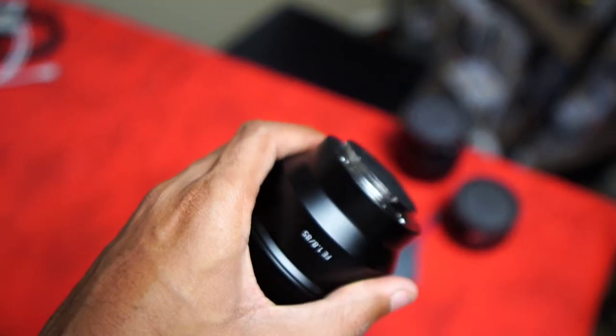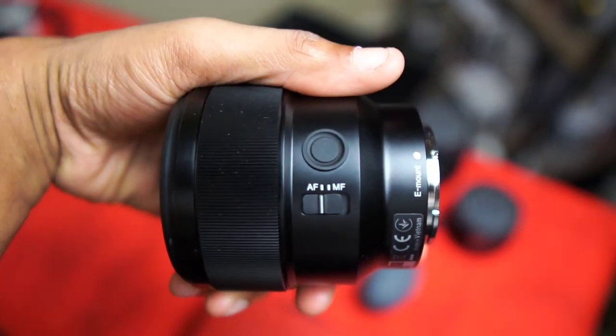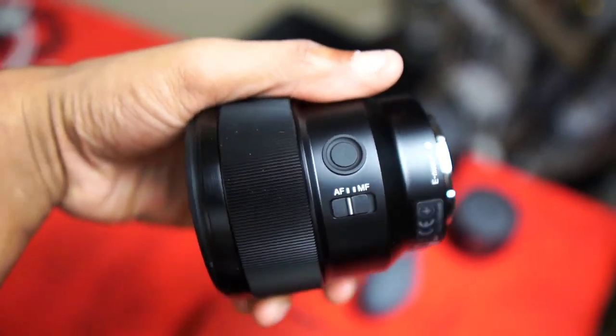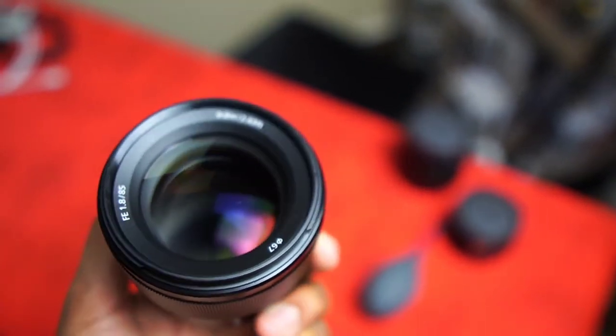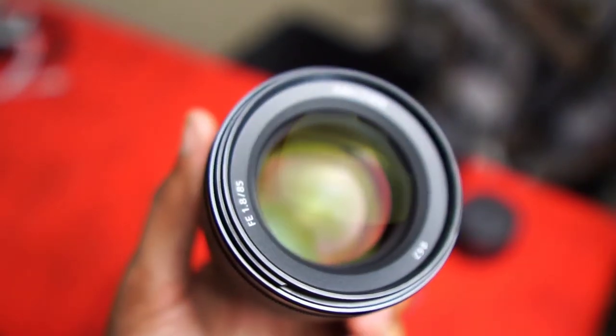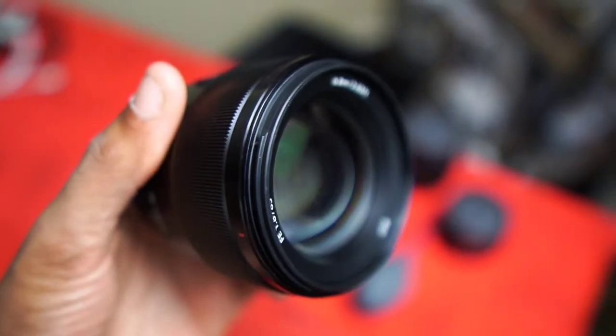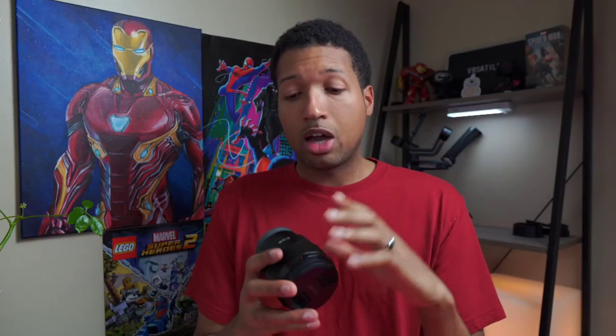It's got a custom button that I use to change my resolution or aspect ratio for pictures. If I'm taking thumbnails I'll hit that button to switch to 16:9 so I can shoot and compose a shot at that size for a thumbnail.